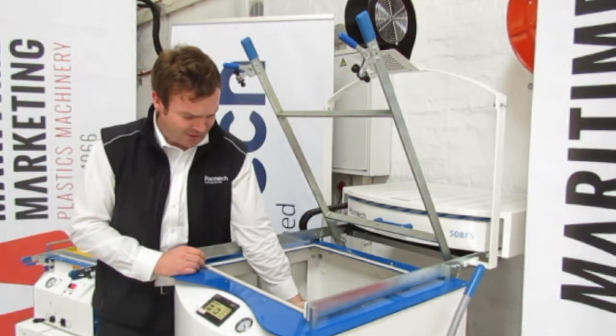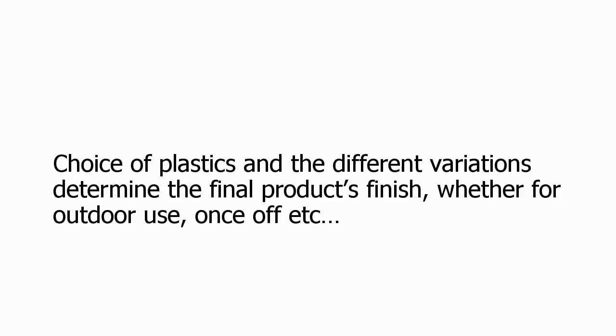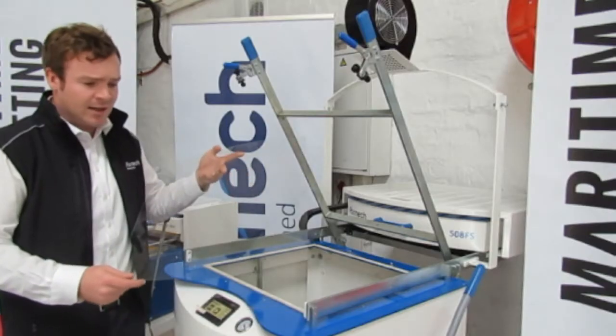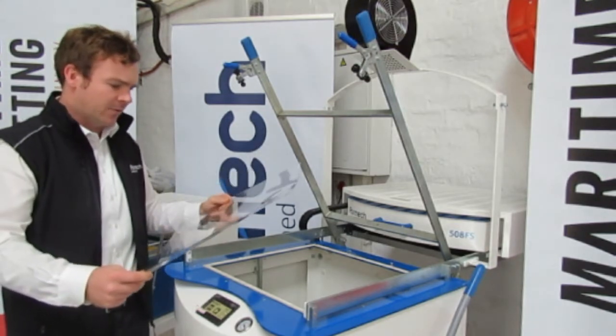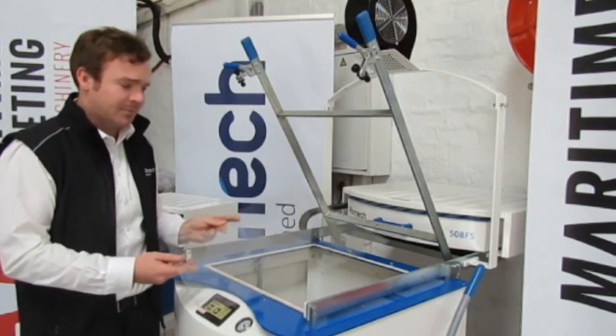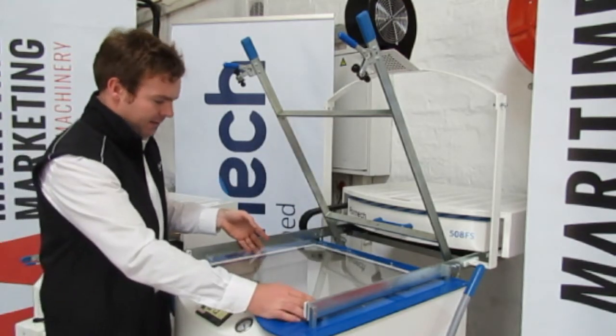First thing first, put the mould in the machine, then you've got to make your choice of plastics. This is just a clear HIPS, it's a typical thing used for vacuum forming. I'm just going to show it so it shows the full effect and it's also great for lighting behind as well. Just make sure that it's squared up nicely on the machine.